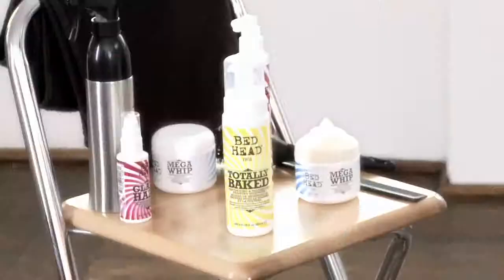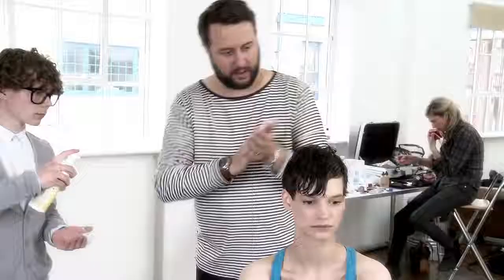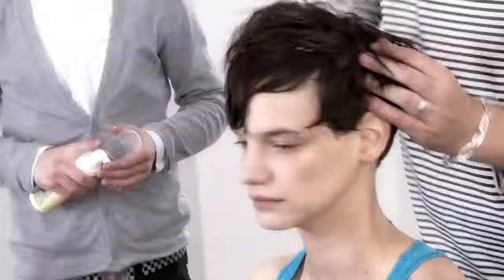Here we are with the finished look. The idea really is to create a kind of multi-textured feel with the finish. We prepped the hair first of all with Totally Baked, which is a mousse that allows the hair to swell a little bit and gives it a great texture to start off with.